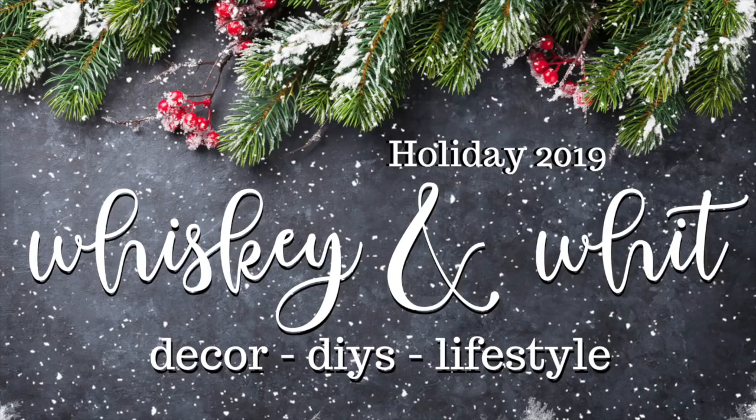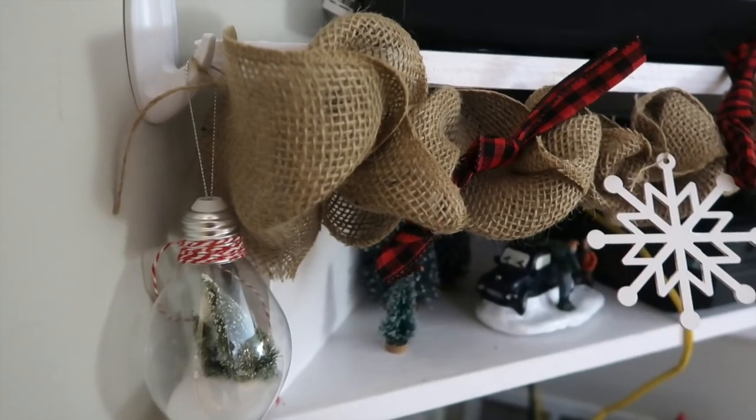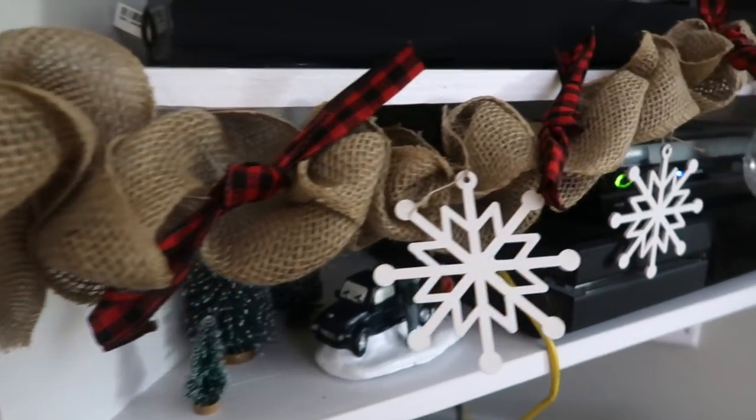Hey friends, welcome back to Whiskey and Wit. I'm Whitney and today is day three of the 12 Days of Christmas. Today we are making a burlap farmhouse Christmas garland two different ways, and you can honestly customize this for any style of decor that you have in your house.